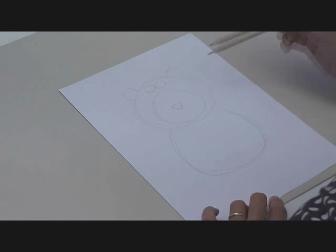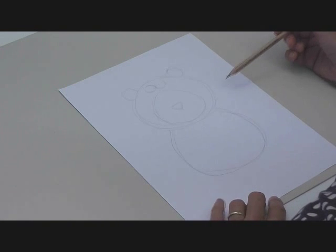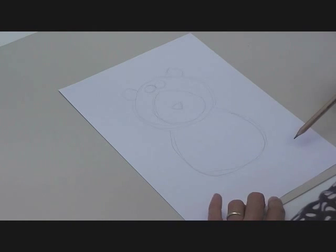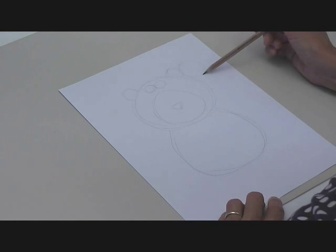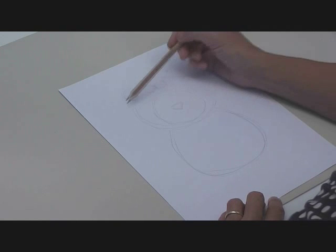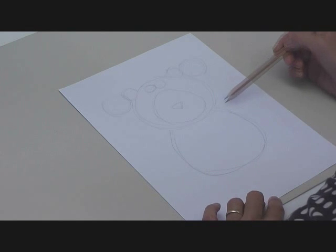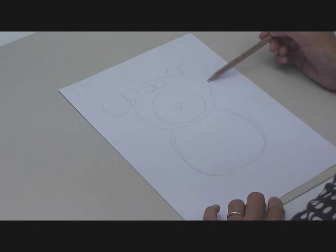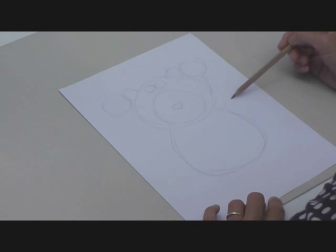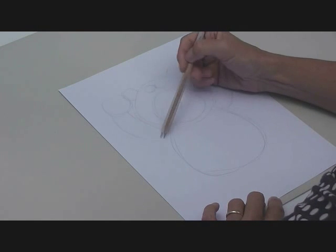Now the difficulty with this particular pose is that I don't want him to have great big long arms, but he's got to manage to reach up to his ears. So I'll put a shape there where his paw is actually going to end up, and then join it up — taking it from here rather than here, so it's slightly less long. Still pretty long, but you can get away with a certain amount.